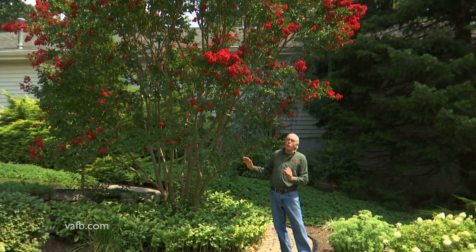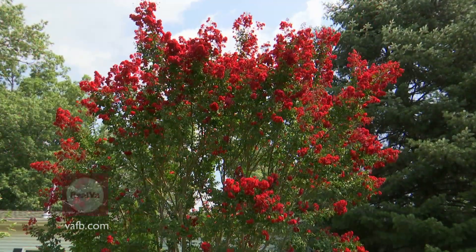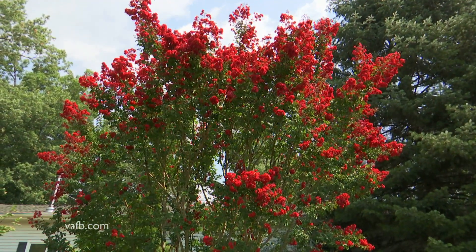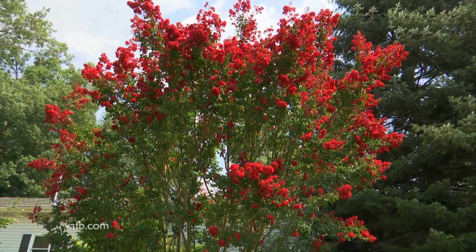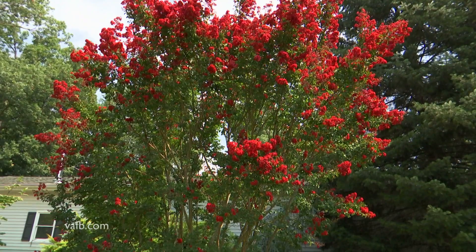One of my favorite red varieties is known as Dynamite, and this Dynamite here gets anywhere between 15 to 20 feet in height. Now when you go to the garden store you're gonna see so many crepe myrtles you might not know which type to get.